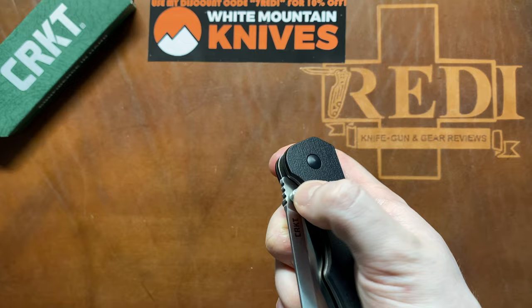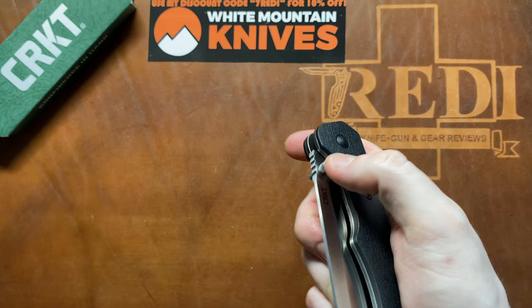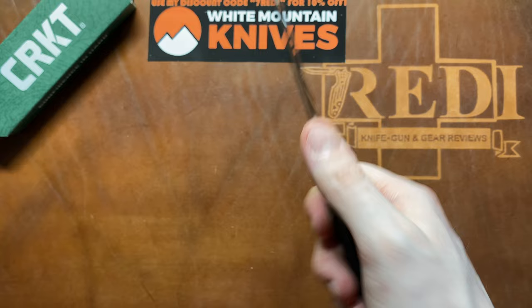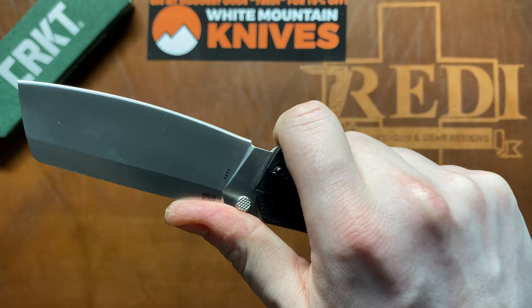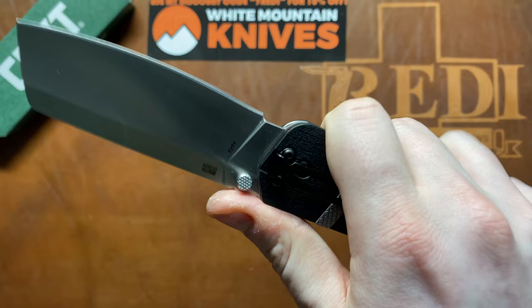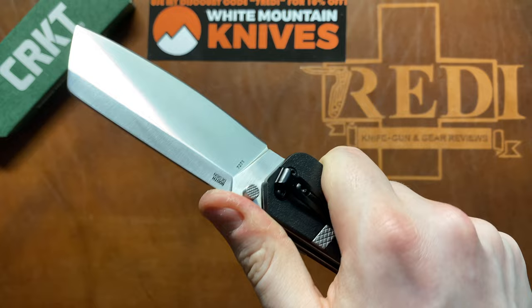Blade centering comes up pretty much centered, maybe a tiny bit to the lock bar side, with no play in any direction — very solid. The detent is quite strong; I wasn't able to open it with just my middle finger. Ergonomically it fits very well in hand. I have small to medium hands and can get two fingers in the forward choil and two in the back choil — very comfortable, though a bit far from the blade. In a regular hammer grip or saber grip it actually feels quite well, though my thumb lands in front of the jimping so that doesn't offer much functionality.